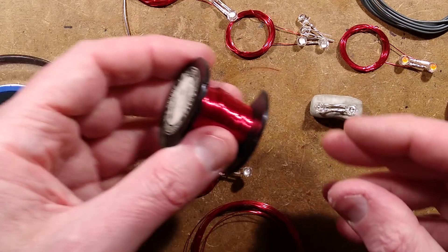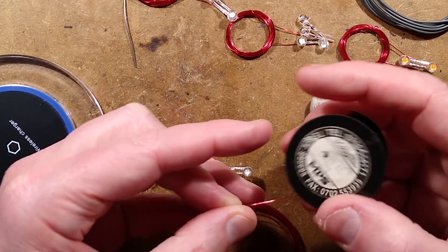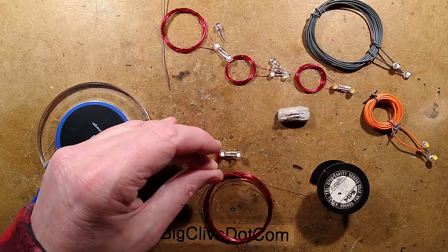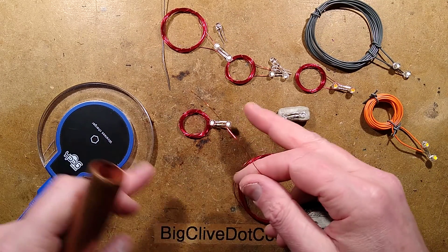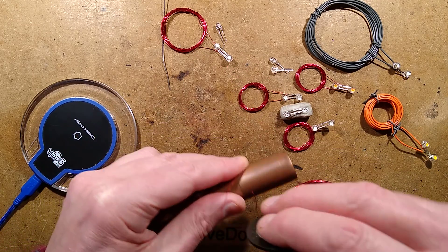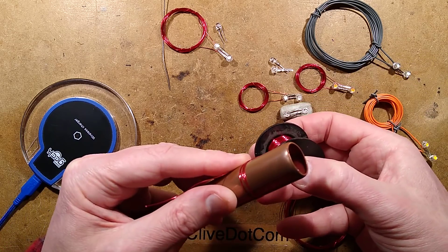Let's make the coil. For this I'm going to use enameled copper wire — this is from Maplin, 0.315mm. I just chose a random value. I'm going to use a piece of standard British 22mm plumbing pipe. I've tried various diameter coils and found the smaller ones were pretty good. You don't have to be too neat about this — starting to wind: 1, 2, 3, 4, 5.